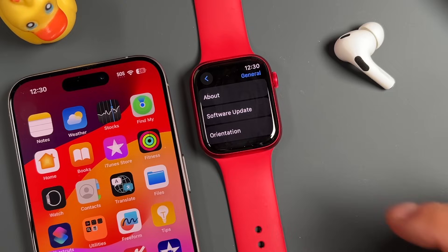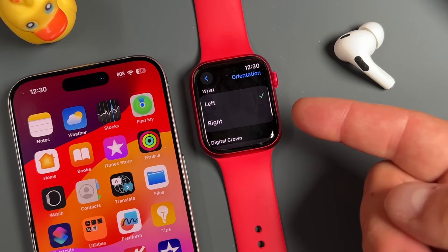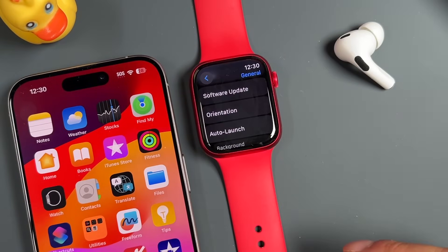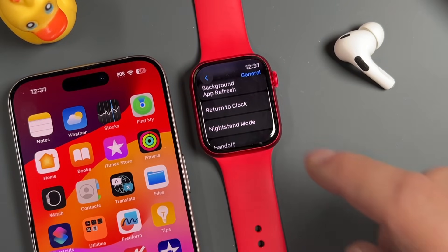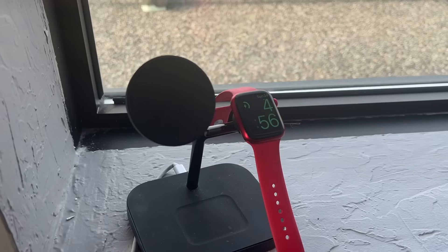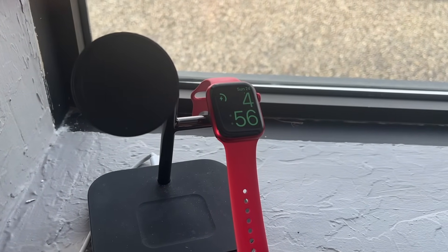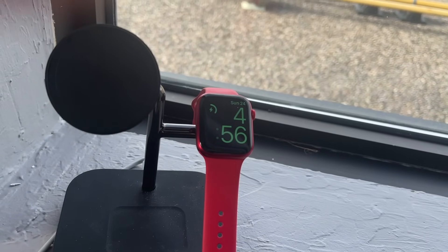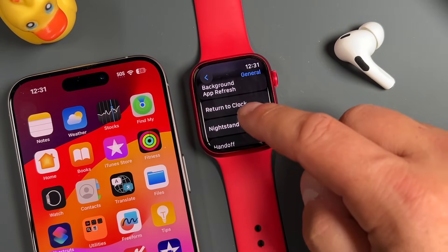Here are some additional tips. First, orientation — if you want to switch wrists at any time, you can switch from the left wrist to the right wrist in the General settings. There's also nightstand mode — when you put your Apple Watch on a charger, it goes into nightstand mode, and if you have an alarm set, it'll gently brighten in the minutes leading up to that alarm to help you wake up less abruptly.